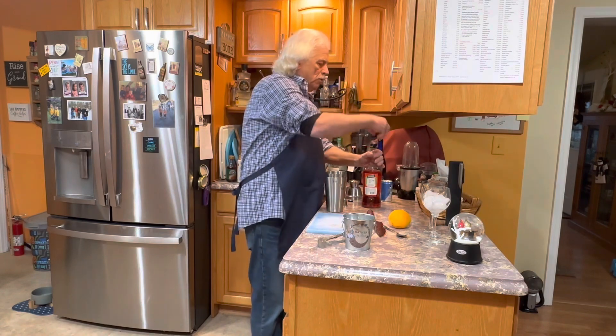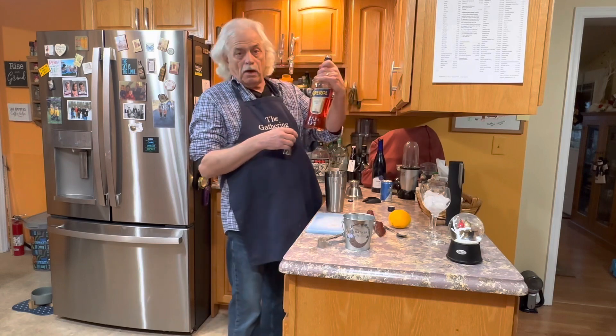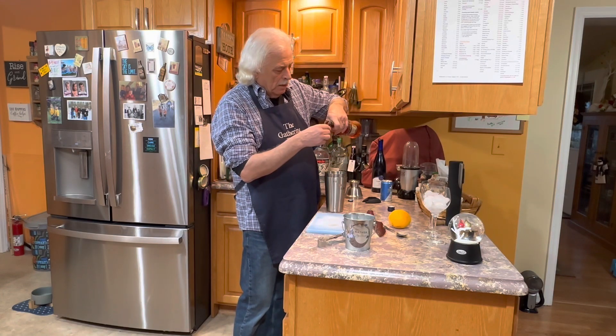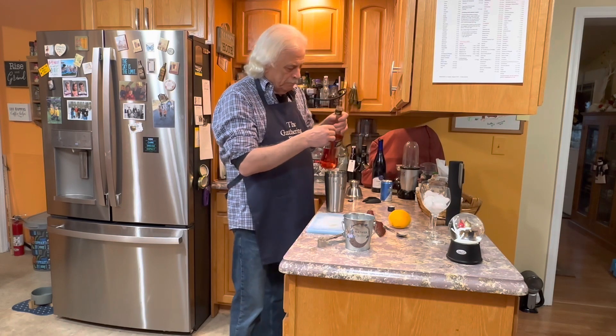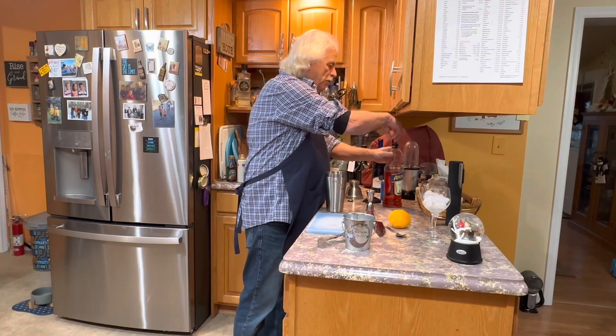Now for this we want two halves of your Aperol, which is a bitter orange drink, and it's very refreshing.